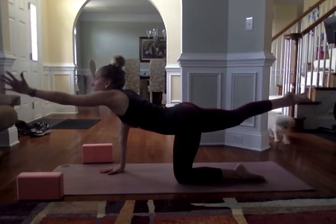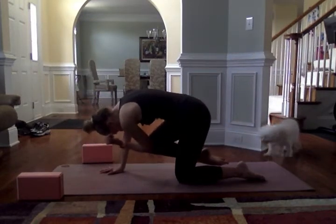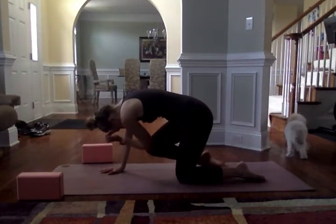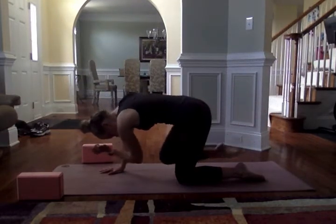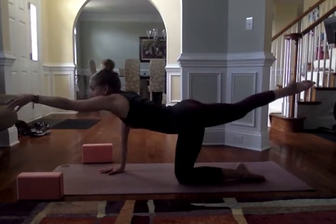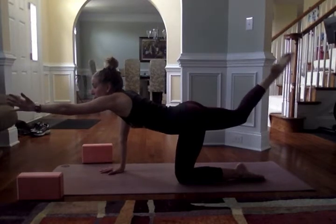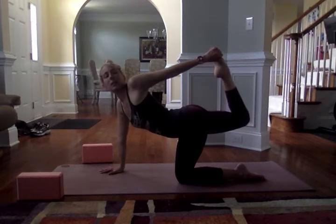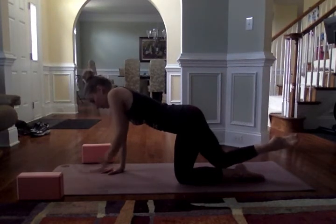Inhale, lift the gaze a little bit, and as you exhale bring everything in toward center — knee and elbow to touch. Inhale as you extend, exhale bringing it back in. Continue for a few rounds. Then on the last one, extend and hold, maybe bend that back knee, reach for the back foot, take a little twist, kicking the foot into the hand. Breathe in, and exhale, releasing back onto all fours.